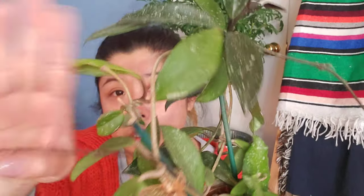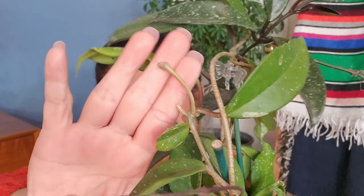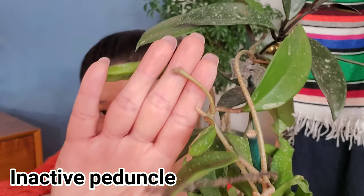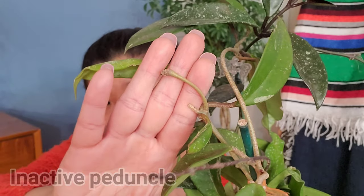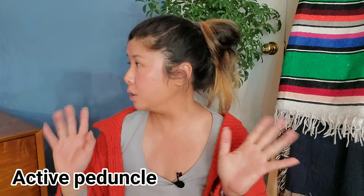At the tippy end of the peduncle you see this cluster — we call it a spur. The spur is where the buds are going to develop and flower. The longer the spur, it means the plant has actually flowered multiple times, as the buds keep coming out from the same spur and it gets longer and longer. This one looks kind of dry, so we call it an inactive peduncle — meaning it's not currently producing buds. However, do not cut it off! When the environment is favorable again, the plant will develop buds and eventually bloom.